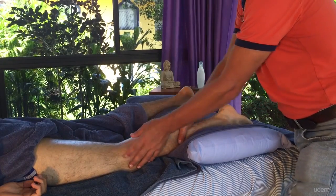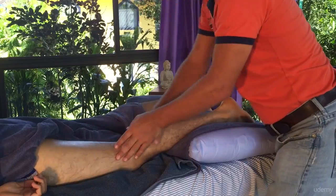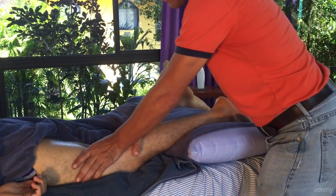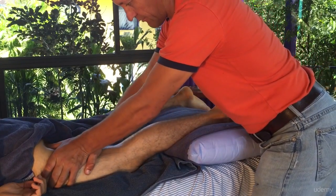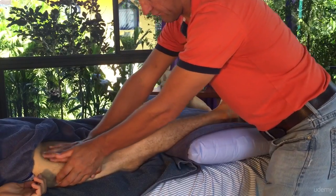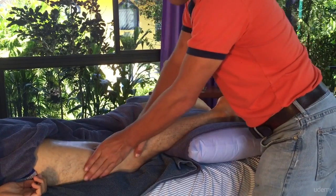Working up through there — hand over hand sequence. With a deep tissue massage, and with any massage, with deep tissue you're going to work to deeper levels. You start off at a good depth but then you work deeper as you start to loosen up the muscles, just working through those hamstrings.